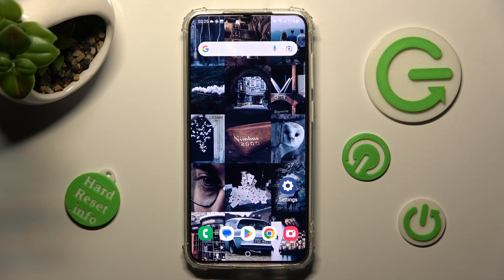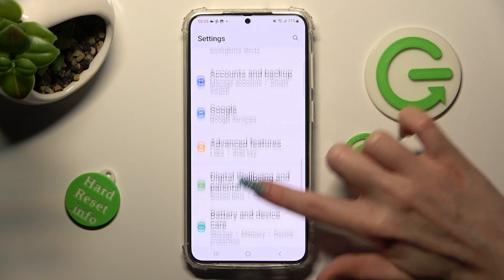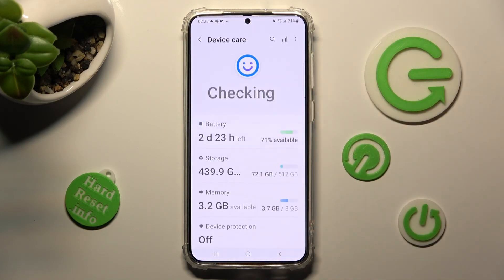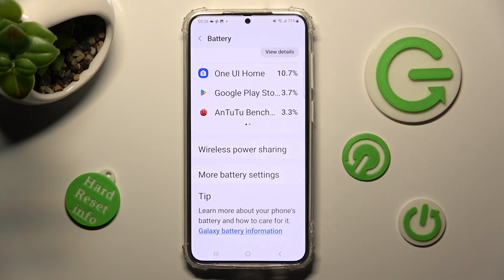Start by opening Settings, then scroll down and click on Battery and Device Care. From there, select the Battery section, scroll all the way down, and tap on More Battery Settings.